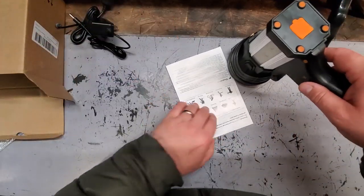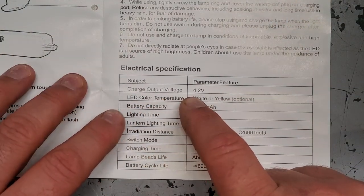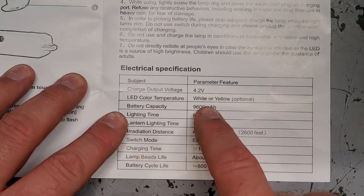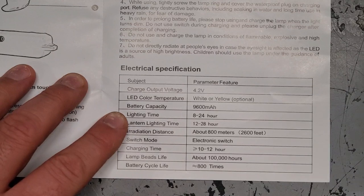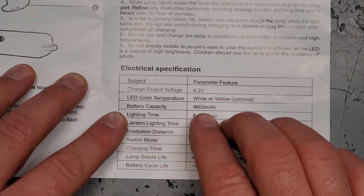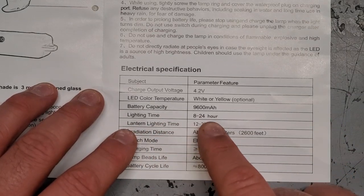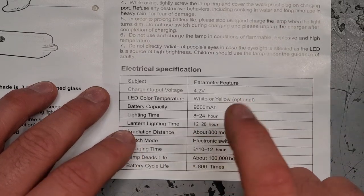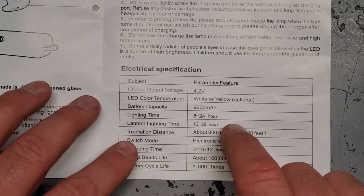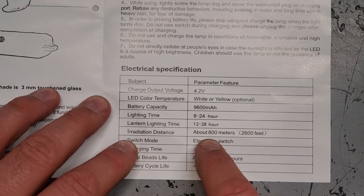Let's take a look at these instructions. The charge output voltage is 4.2 volts. The LED temperature is white or yellow — I guess it depends on if you're using the floodlight or the spotlight. Battery capacity is 9,600 milliamp hours. Lighting time: 8 to 24 hours. Lantern lighting time: 12 to 28 hours — that's a hard light to kill. Irradiation distance: about 800 meters, 2,600 feet. That is a lot.